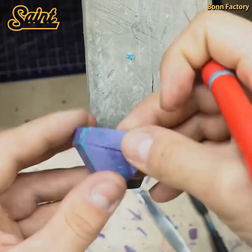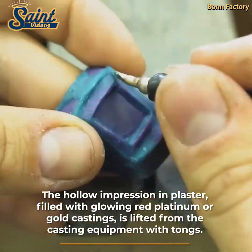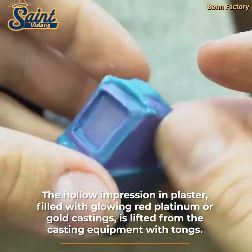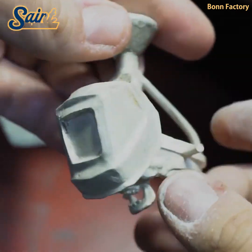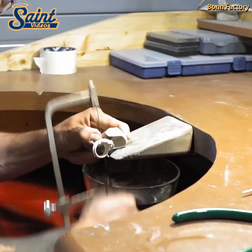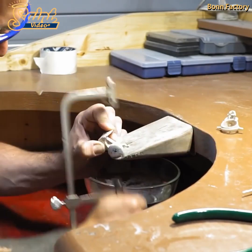Centrifugal jewelry casting uses the force of a centrifuge to create the inertia necessary to throw gold into the hollow cavity left behind after burnout. The flask is placed in a cradle on a swing arm in direct alignment with a crucible in which gold or platinum will be melted.